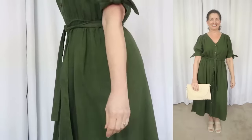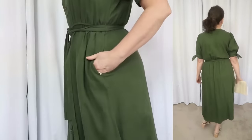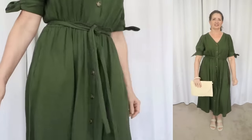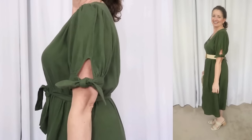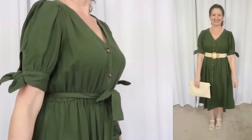It's machine wash cold, gentle, tumble dry. It says to remove promptly and use a medium iron if needed. This one has a V-neckline, a full button closure with big tortoise shell buttons, elastic at the waist and a matching self-tie, and then an A-line skirt with side seam pockets and cute banded puff sleeves with a little keyhole and tie detail. The self-tie belt is removable.